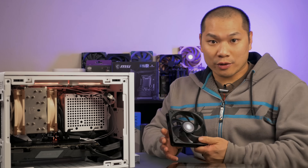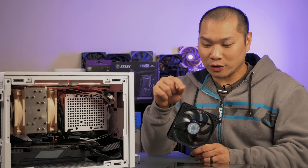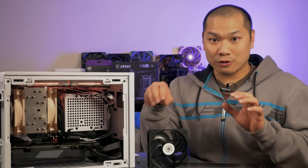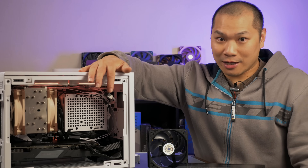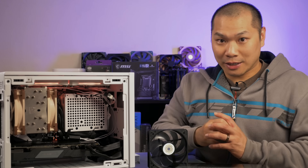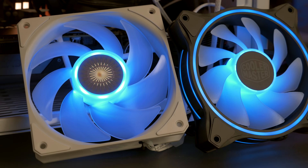The fans included with the NR200P are a little different from the NR200, which is actually quite nice. You get two Sickle Flow 120s instead of a 120 and a 92. I found the 92 a lot less useful than having two 120s, so this is a big plus for the P version. With the NR200P and the glass panel, this big open area that otherwise allows cool air to circulate is closed off. Fan configuration and fan count are critical to making this case work well, and you will most likely want to get two additional fans — but let's explore what you can do with just two fans first.